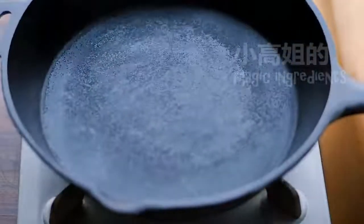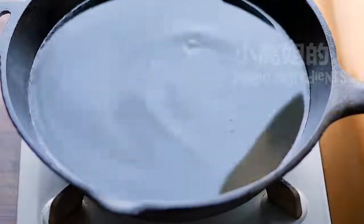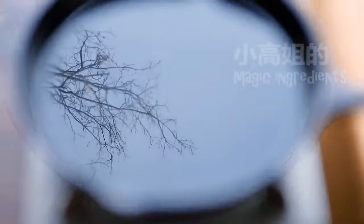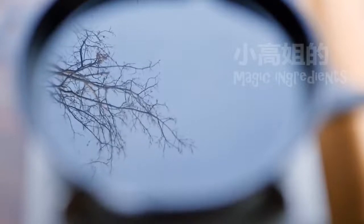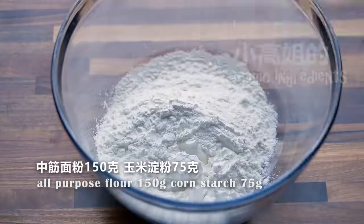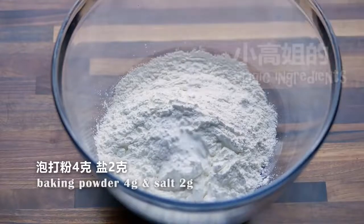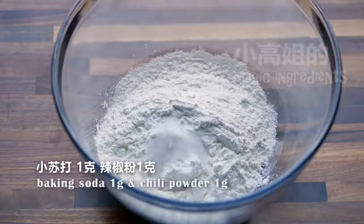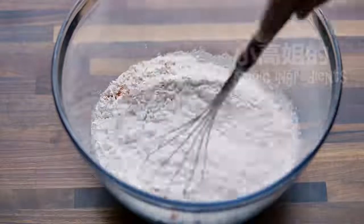Before making the batter, I usually heat up the oil first. Corn starch reduces the gluten structure, making the breading less chewy, and baking soda not only helps create tiny bubbles but also darkens the color. Of course, the chili powder is always optional.